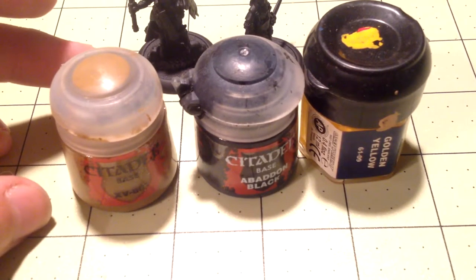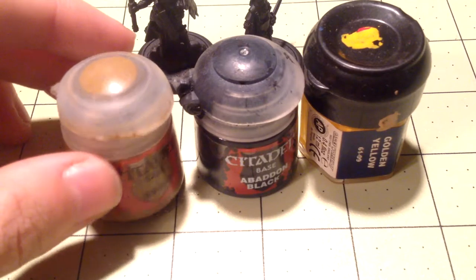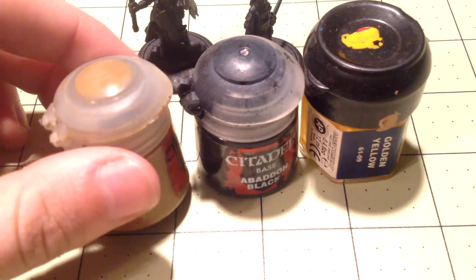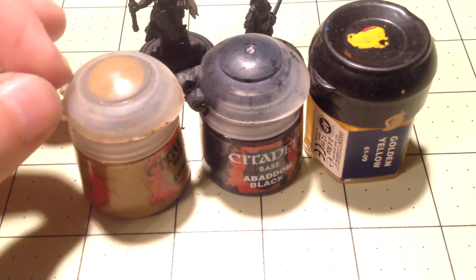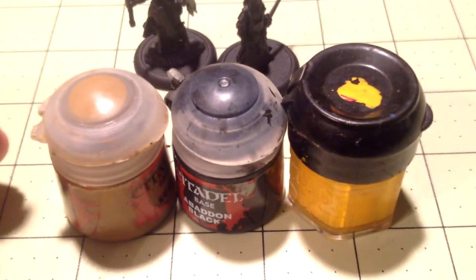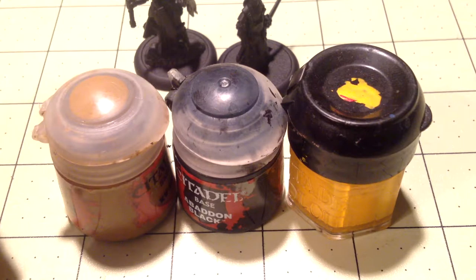My local gaming store stocks Citadel paint so I use those. They run about $3.95 to just over four dollars per bottle. One bottle looks small and you might think wow, four dollars for this tiny amount - but it can cover a lot of miniatures and it's specifically meant to work on miniatures. I also have the older style paints from when I started, which have lasted me maybe five years. The paint lasts a long time and they're not super easy to dry out.